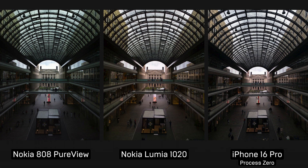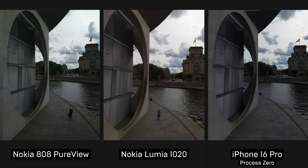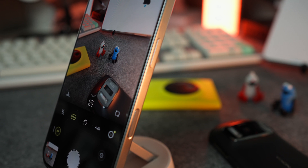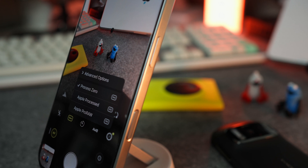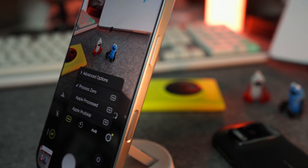Concluding, I want to point out that Process Zero mode is not for everyone and not for everything. If you prefer that punchy HDR look, use the default camera. If you enjoy the processing and smoothing but need to tweak results in post, you can use Pro RAW or Halide's own Process mode. But if you wish to add more character to your photos, make them look more natural, and you're obsessed with grain, then definitely try Process Zero. Just know the limitations, and don't hesitate to switch to other modes if you're unhappy with the results — luckily, it's just two taps away.